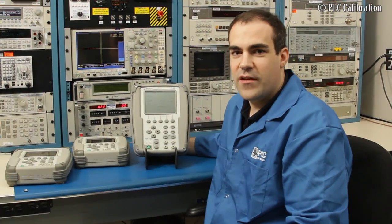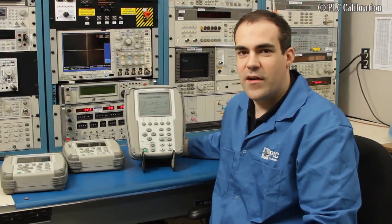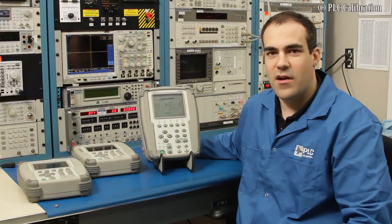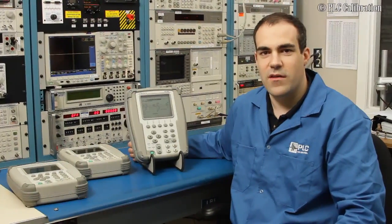Hi, I'm Mark Alfonso from PLC Calibration. We provide calibration and repair services for the Aeroflex 4000 and 6000 units. Today I'm going to be talking about how to run the self-test diagnostic as well as some other tips and tricks that are going to help you out when you're using the unit.